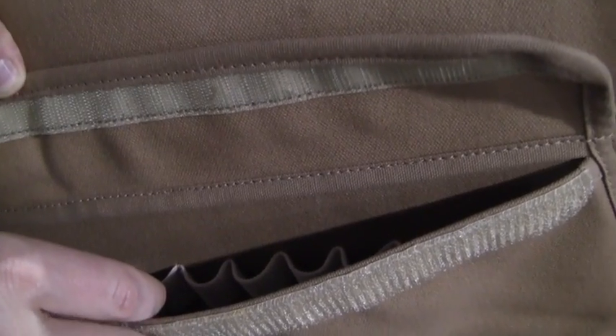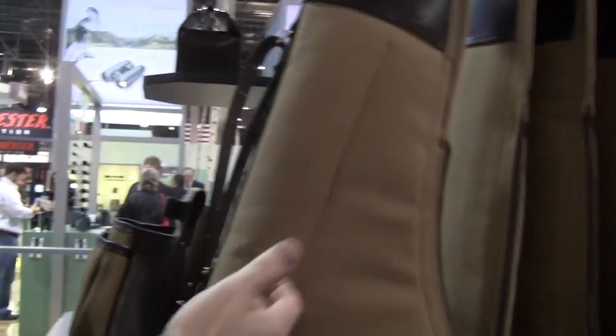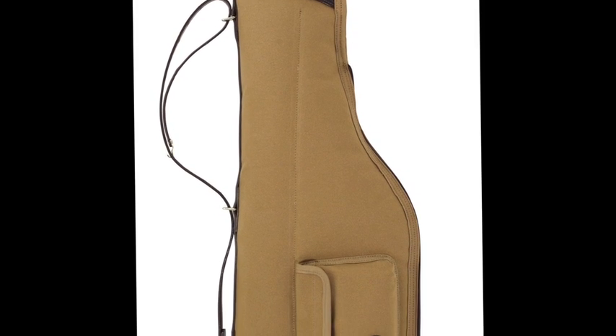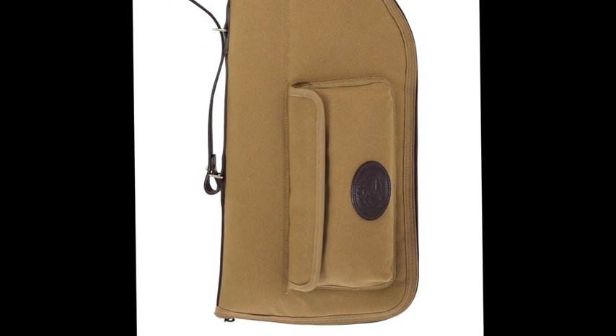The outside pocket is designed for choke tubes or ammunition, and can also hold your ear and eye protection. The strap is adjustable so you can use it as a true shoulder strap or a carrying handle. Constructed from durable khaki cotton duck, it's moisture resistant and trimmed with premium latigo dark Havana brown leather and solid brass hardware.